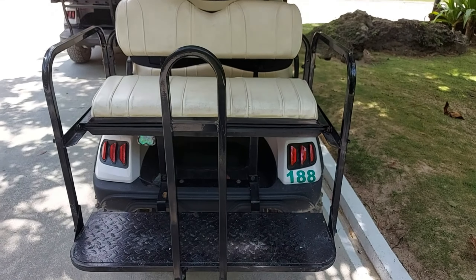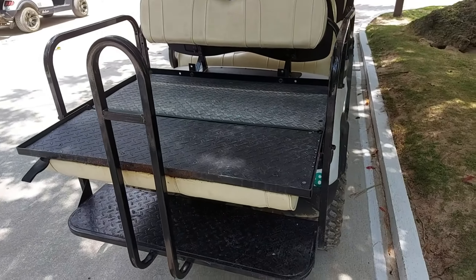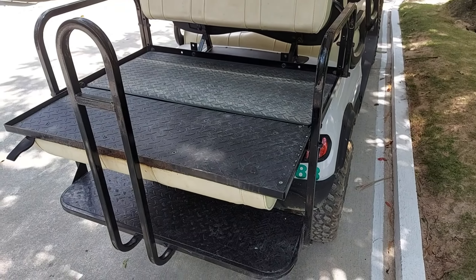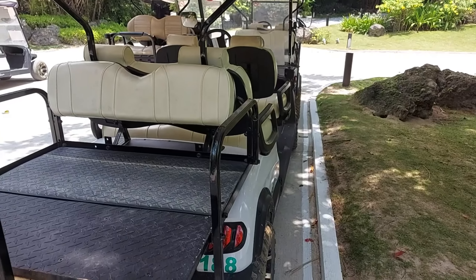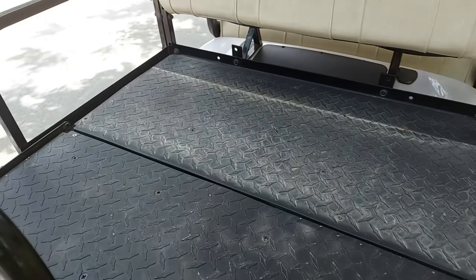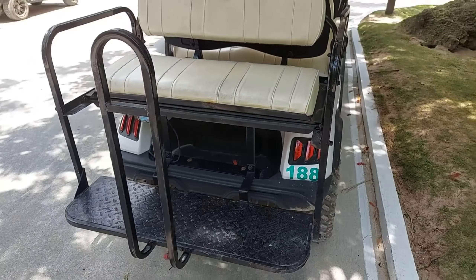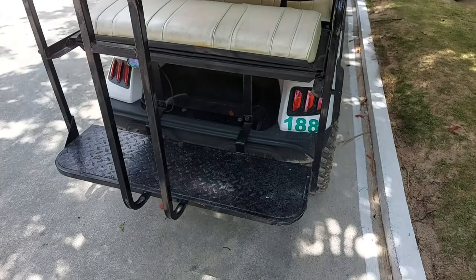They added a third row, which is a foldable seat. When folded down, it's ideal for golf bags, luggage, or whatever you need to bring around. This turns it from a four-seater into either a six-seater or a four-seater with a luggage or storage tray at the back.